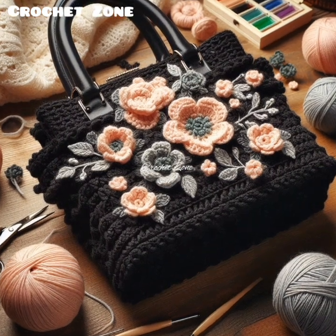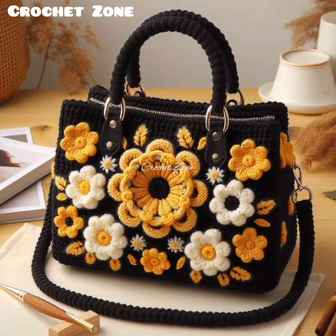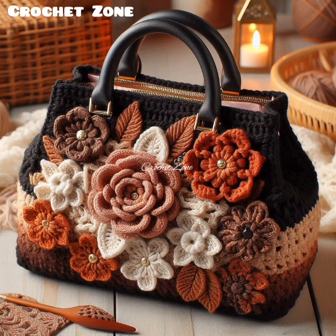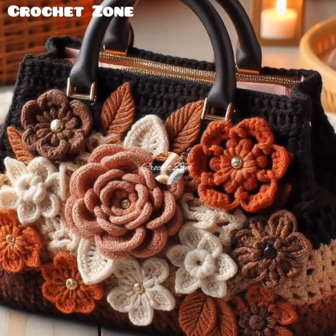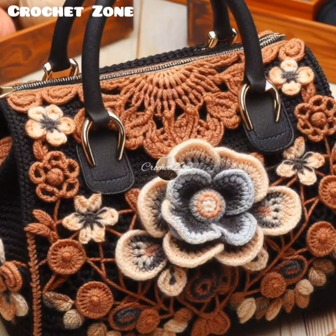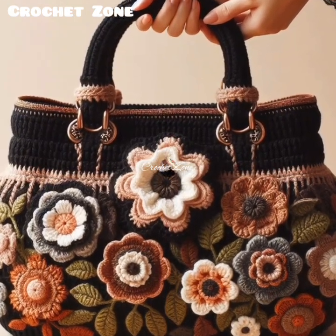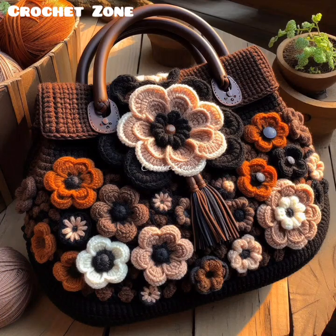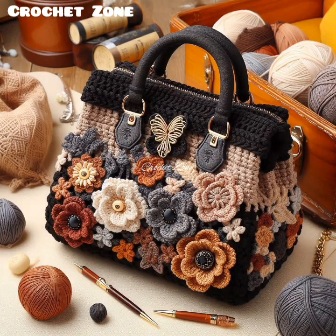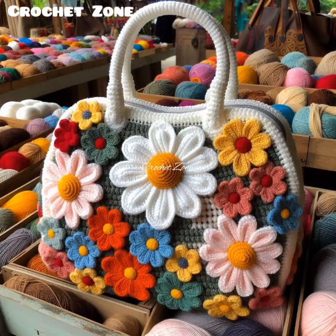For care and maintenance: depending on the yarn, your bag may be machine washable, but hand washing is often safer, especially for delicate pieces or materials. After washing, reshape your bag and allow it to dry flat to maintain its shape. Store your crochet bag in a cool, dry place, and ideally stuff it with tissue paper to help it retain its shape. These additional details can help you elevate your crochet handbag projects, making them not only beautiful but also practical and long-lasting.